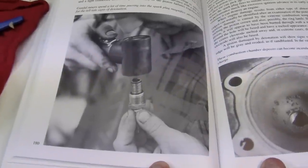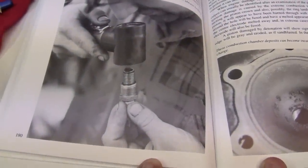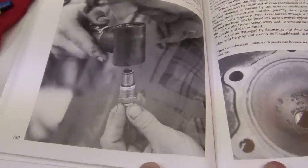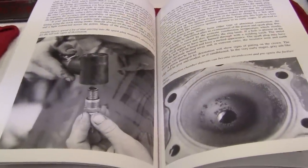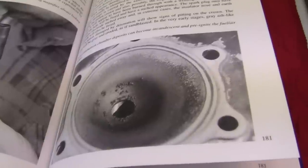Before I was so rudely interrupted, this gentleman right here has got himself a little magnifying glass with a light, and what he's doing is he's reading the spark plug. He, like most other mechanics, realizes that your motor will tell you what's wrong with it if you know what to look for.